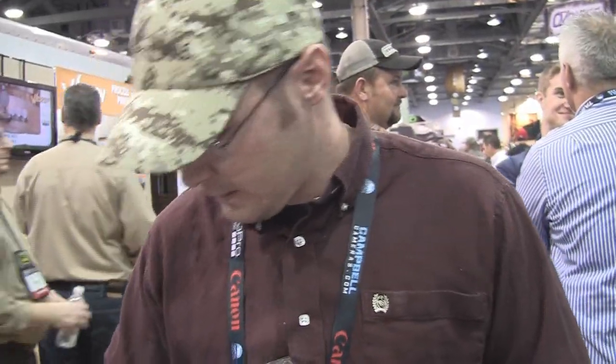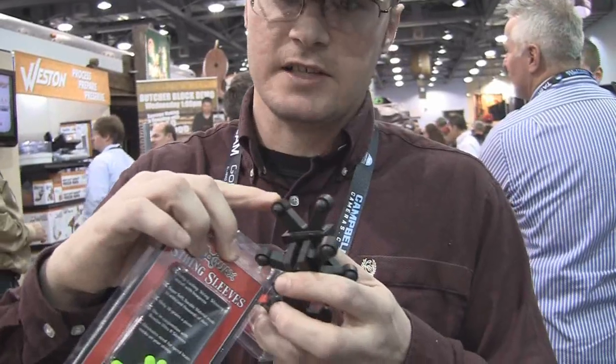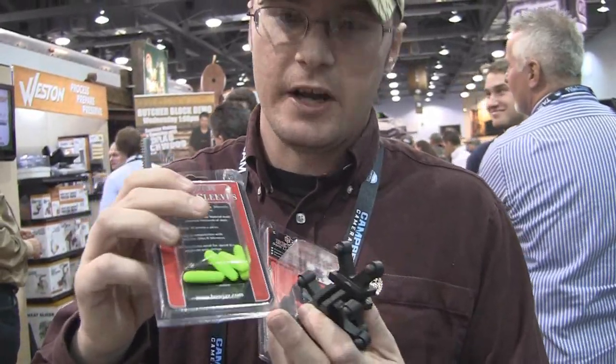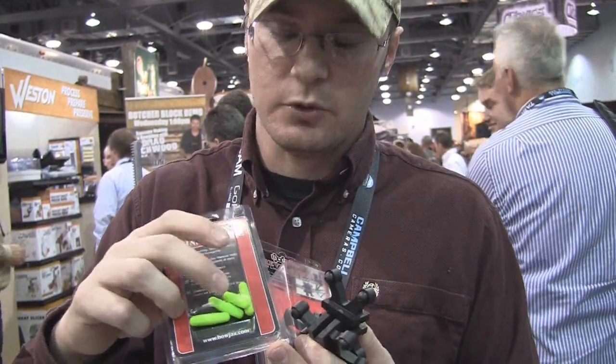They've also got new for 2012 these string silencers. These are made out of the same material as the Bojax and they slip onto your string. Not only are they going to add a little bit of weight to make your bow a little bit quicker, they're also going to absorb vibration.